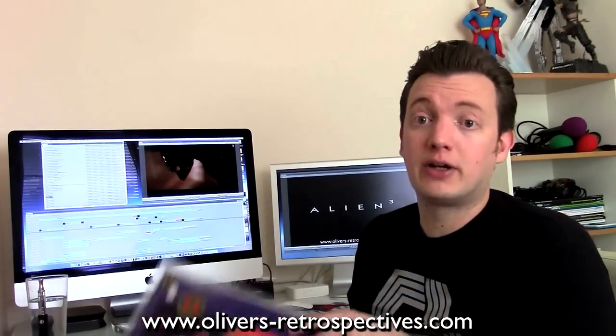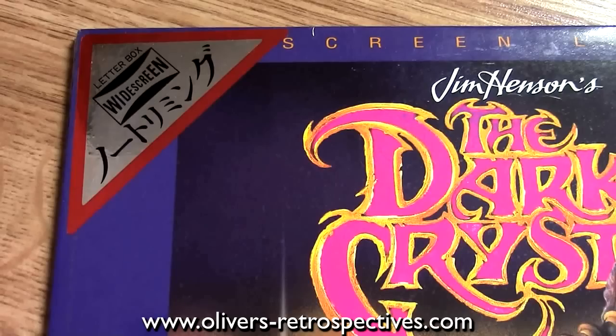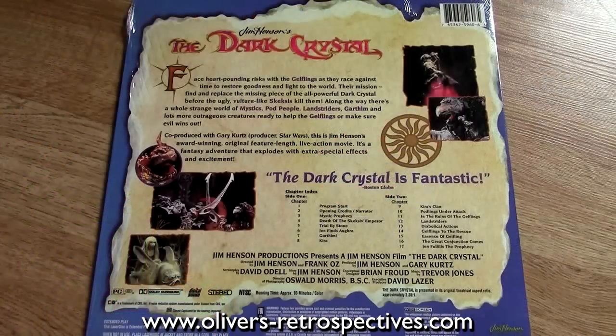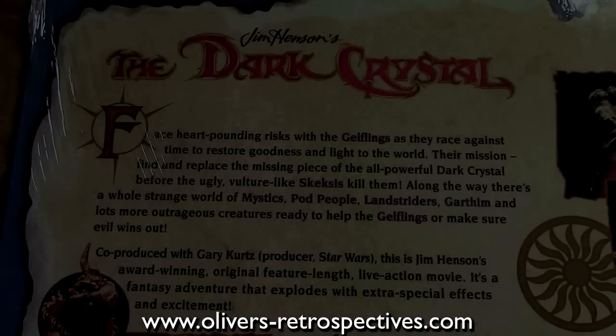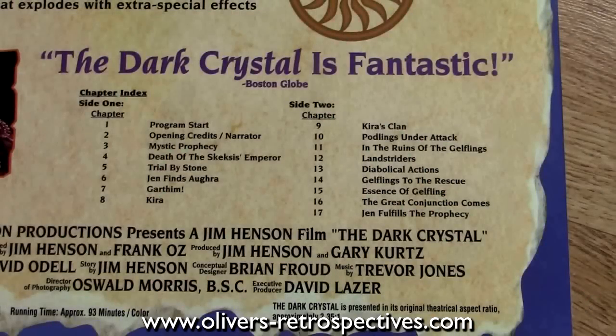Another one I picked up from the record shop was Dark Crystal, widescreen edition. I thought it was a Japanese release because it's got a Japanese logo, but it's actually a US release just released in Japan — and they've put some stickers on it, which is a bit strange. It's a remastered edition. Doesn't come with anything else — no trailers. There's Dolby Surround Sound. Picture transfer is not too bad. I'm used to the Superbit DVD, so this is a bit of a step down, but for like five quid I thought it was a pretty good deal.